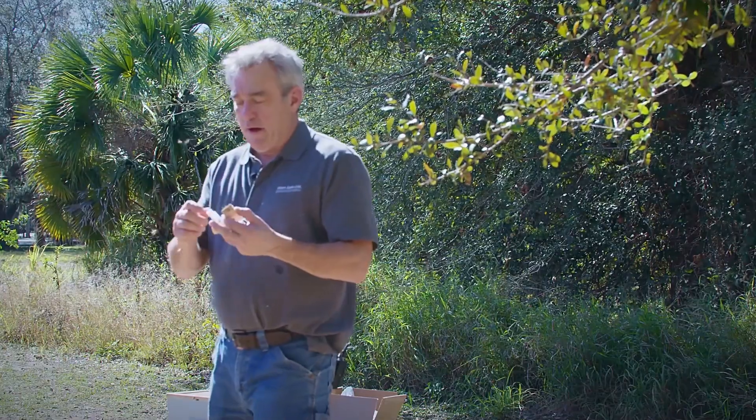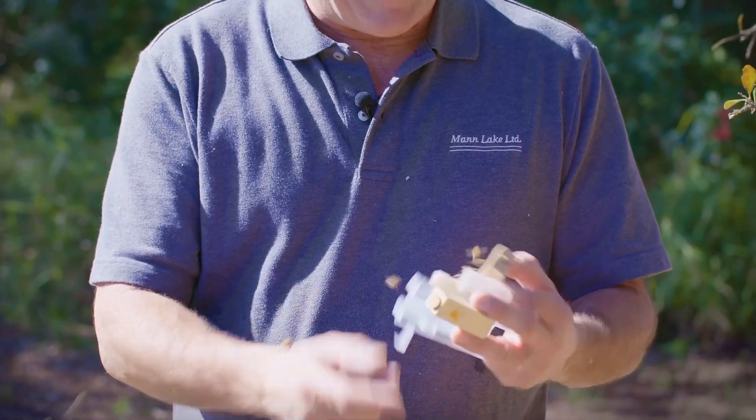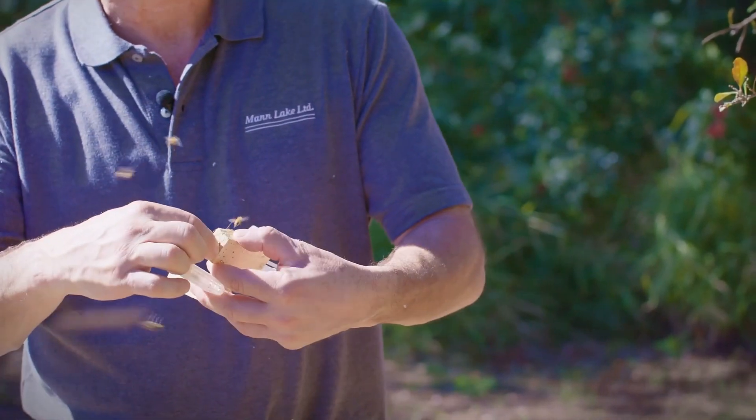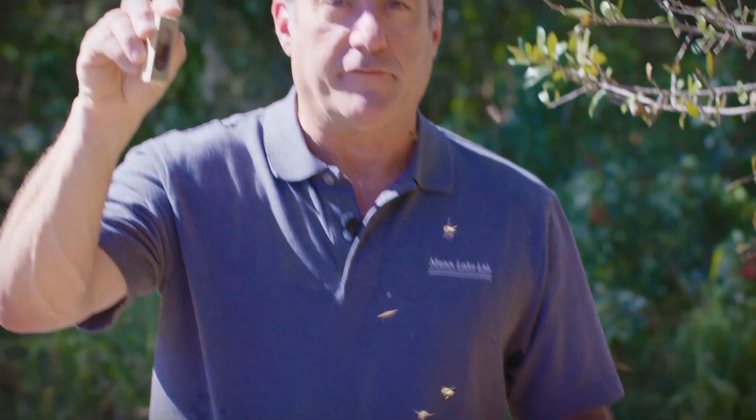One thing I will caution you on — every one of these has a direct release of the queen, whether it be taking this cork out, opening this little side shoot, or popping the cork out of this one. Be very careful. Don't stand up and take that cork out because that queen has not been fed heavily — she can still fly and she'll take off. Be prepared. Whichever one you do, put your finger over that hole if you're letting her out directly.